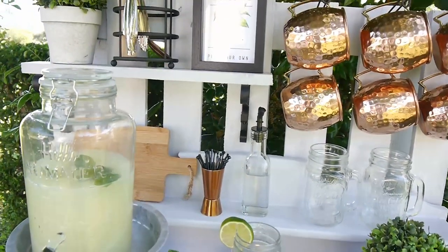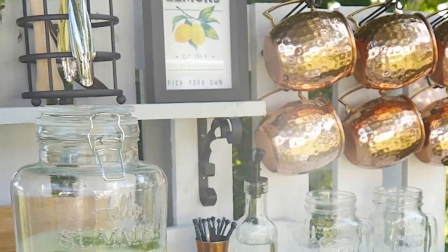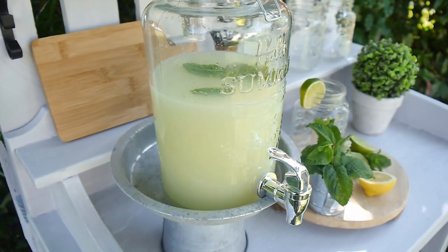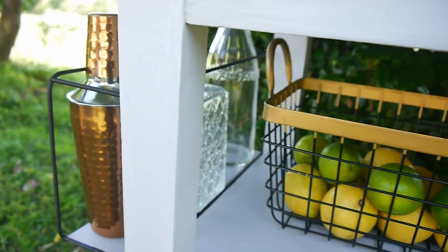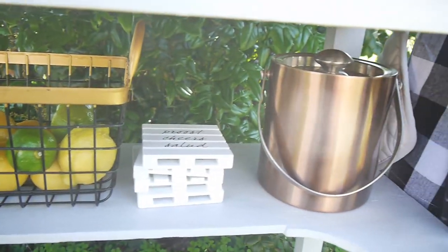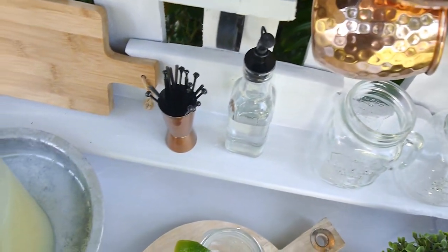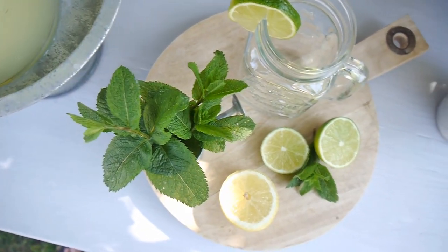I also wanted to mention that this really pretty farmhouse lemon print can be downloaded from my site — I'll leave the link in the description box. There is also a DIY for that really pretty galvanized drinks stand that I've made here on the channel, and I'll leave the link to that DIY in the description box too. I hope you've enjoyed the ideas and feel inspired to create something similar for your home, patio, or terrace this summer. If you liked this video, please give it a thumbs up — it helps my channel and lets me know you like this kind of content so I can make more. Thank you so much for watching and I hope you're having a wonderful summer — see you next time!